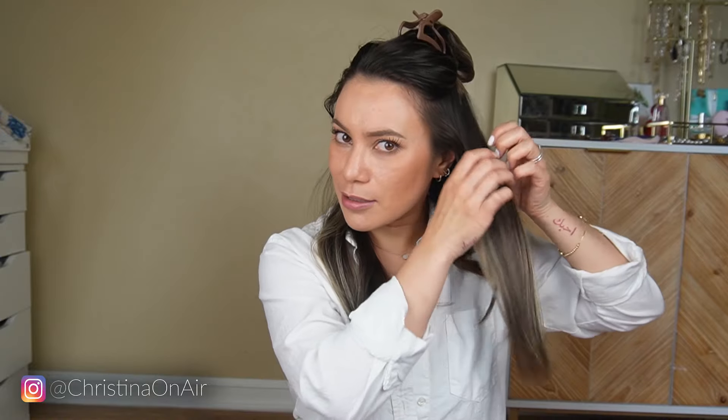Sometimes if I'm doing more of a curly look, I will alternate curling away from my face or toward my face for a more natural look. Whereas with this, I don't want to think about it — I just want to get it done. So all of them are gonna go away from my face so I don't have to remember what I did last.